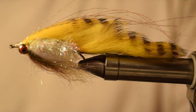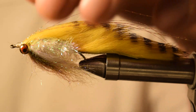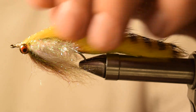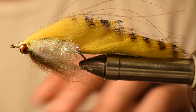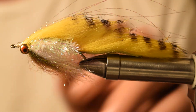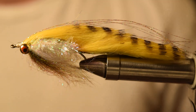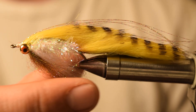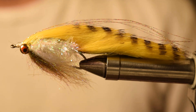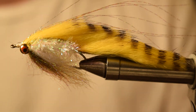Once again, this color scheme we call it Dirty Canary, but there are a bunch of different color schemes you can do with this. What's nice about this pattern being so simple is you can really do so many color schemes with different kinds of Icedub, rabbit strips, even barbell eyes — body colors and everything. So once again, this is the Miller Time streamer in a Dirty Canary color. Be sure to subscribe to our YouTube channel and check us out at keepersoftheriver.com. Thanks for watching.